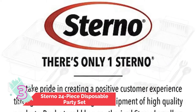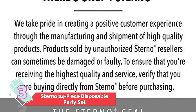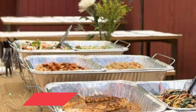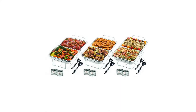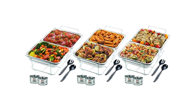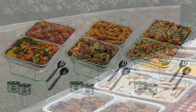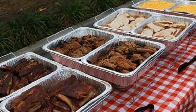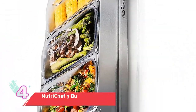Number three: Sterno 24-Piece Disposable Party Set. The classic — if you've ever been to a backyard barbecue or any summer cookout, you'll know what these are. Sometimes you need to keep your food warm but don't want to add an extra item to your kitchen cabinets. The Sterno disposable party set is the answer. This 24-piece set includes three wire racks, three water pans, six food pans, six Sterno cans, and three sets of serving utensils. When you're done, simply throw everything away.